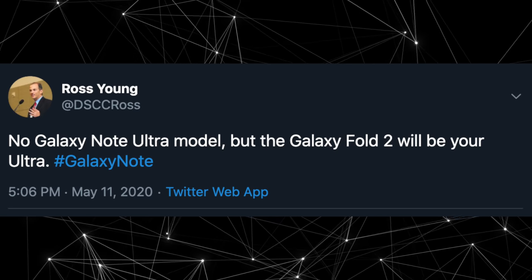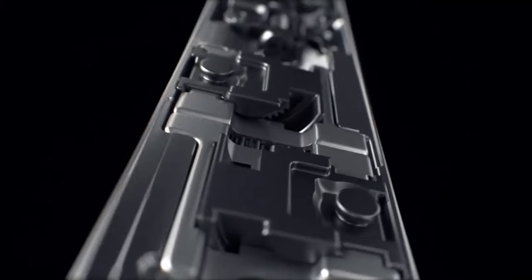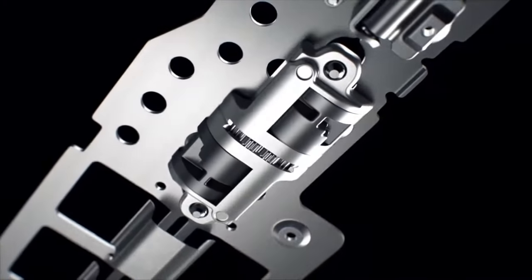Again, there's no Ultra model — that is replaced by Galaxy Fold 2. Of course, the Fold 2 won't be costing $1500; it's most likely going to cost the same as last year's model.